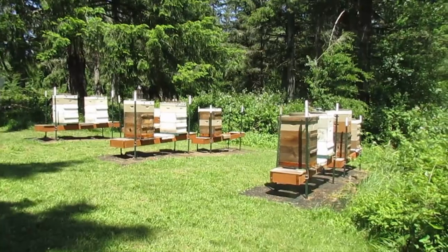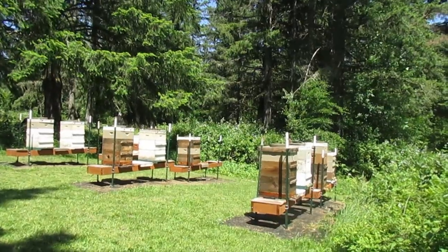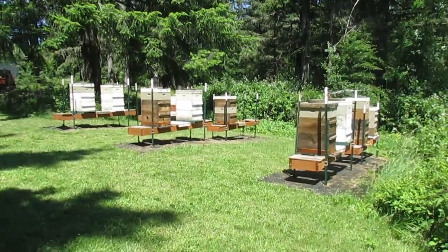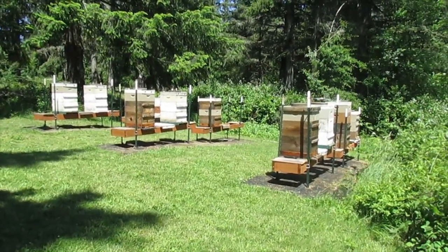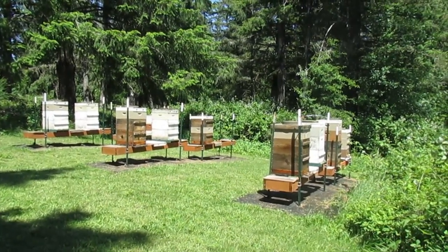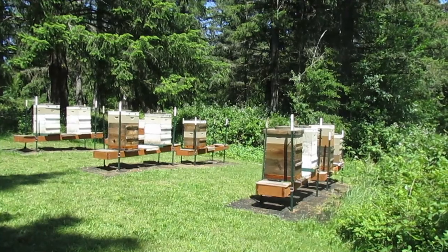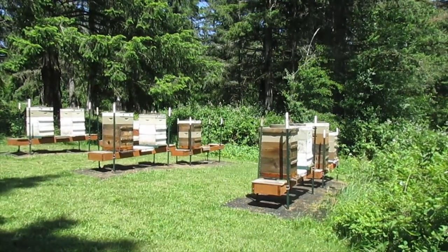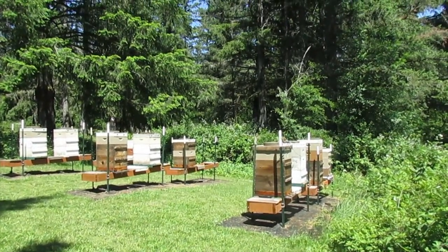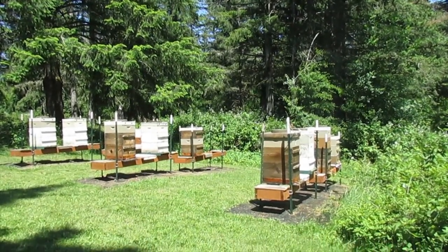I thought I might err on the side of conserving my deeps. They had just started working up in that super, so I put it back down in the center to throw some space in the middle of everything. We'll come back in like a week and see what that looks like. They still had three or four open frames up top, so they still had room. But this way they'll think they even have more room.